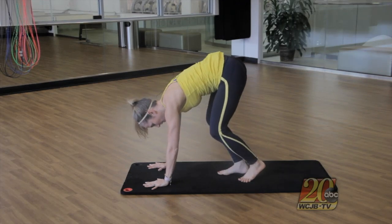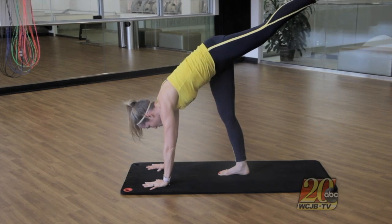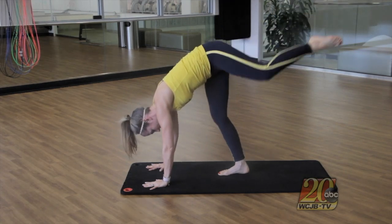Next we're going to move into a connector squat. You have your hands on the mat, one foot placed a couple feet behind your hands, and you're going to extend the other leg so you really feel a nice strength stretching in the back of the leg.